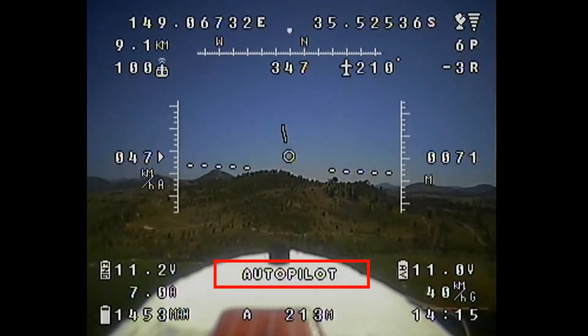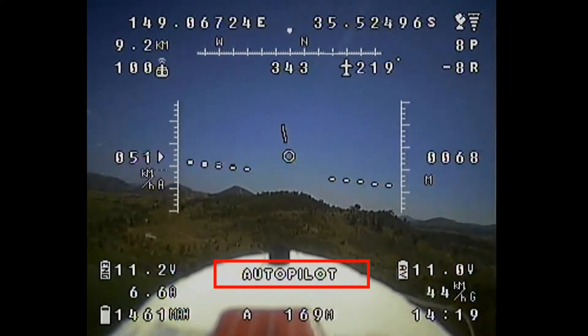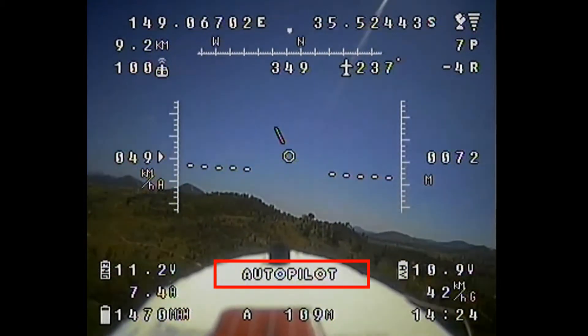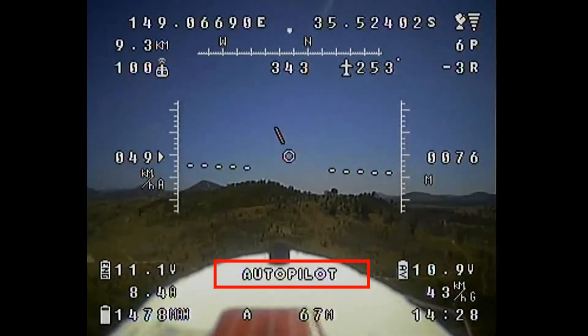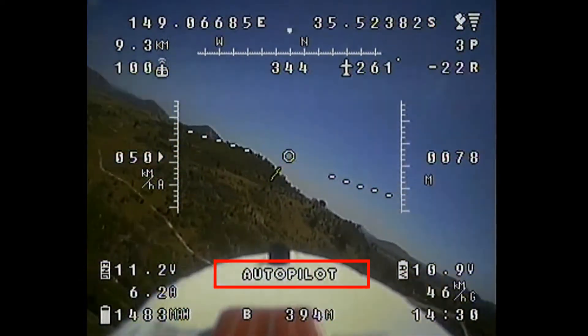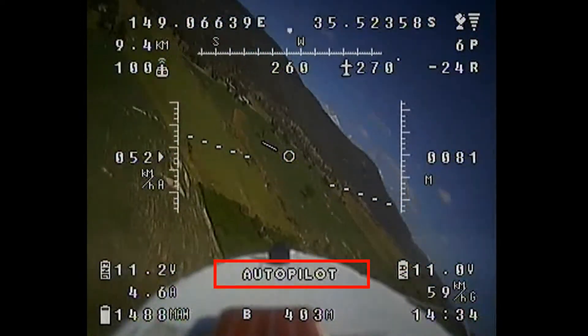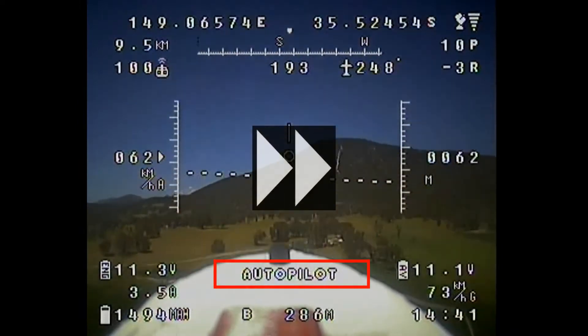The next waypoint and the distance to it are being displayed at the bottom of the screen in countdown mode. We're just about 100 meters from point A and we should see it switch to B very soon — which we do. So everything seems to be working well on the autopilot front as well.